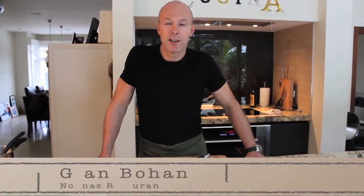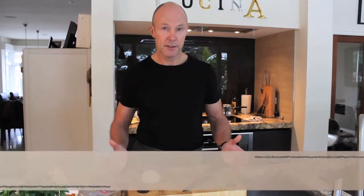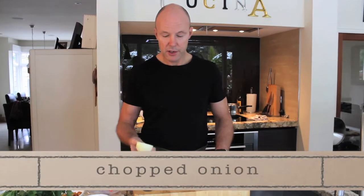Hi, good morning. My name is Jan from Nonna's Restaurants, and I'm here this morning to demystify a little of Italian cooking. The basis of any good risotto is its onion to start off with, so we're using a nice mild white onion.